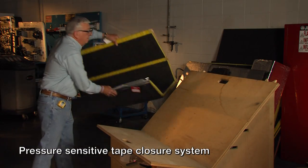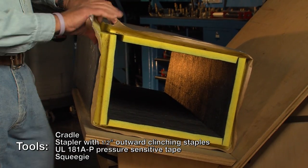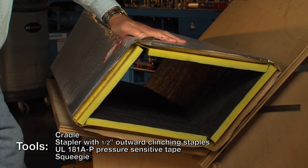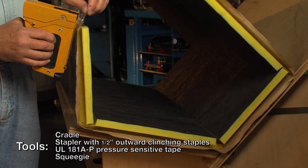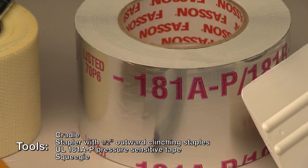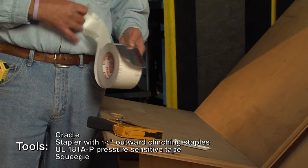To close a duct using the pressure-sensitive tape closure system, make sure you have these tools handy. A cradle that allows you to create a tight corner joint — the cradle is tilted about 120 degrees rather than 90 degrees, which allows you to get the right amount of tension in the facing so the corner closure is as tight as all the others. You will also need an outward-clinching stapler with 1.5-inch outward-clinching staples and a roll of UL 181 AP pressure-sensitive tape. Since we are working with 1.5-inch duct board, we recommend 3-inch wide pressure-sensitive tape.